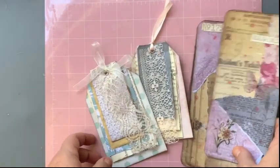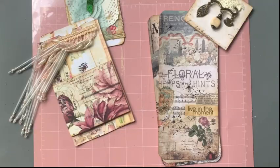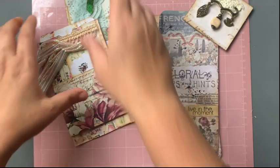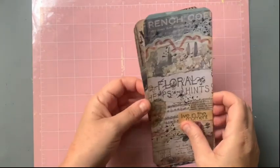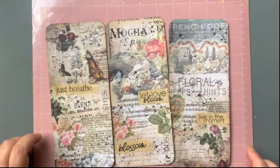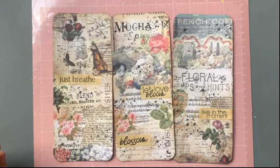So that's it for October. I'll be back once the swaps are done and I've received mine. I'm back now with the swaps that I received. First up, I received the large journal cards — here are the three that I received.